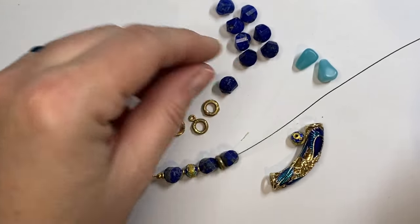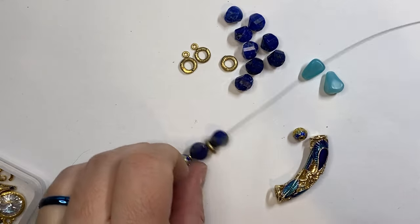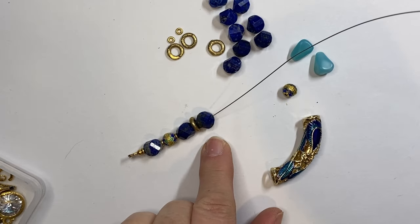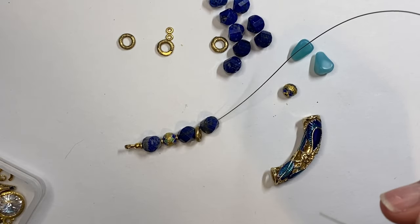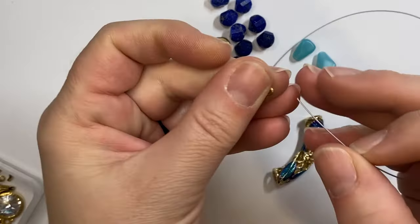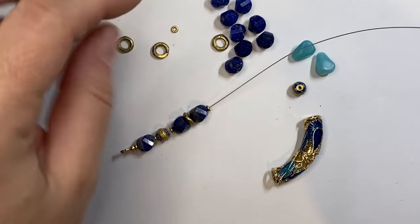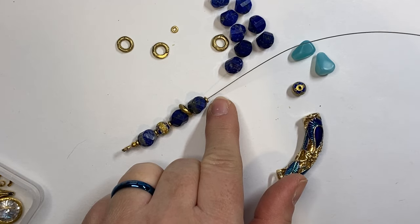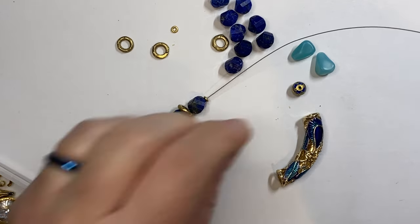Depending on how long you want your bracelet will determine how many beads you have. If you want a shorter bracelet, you'll want fewer lapis. For an eight inch bracelet, I did the extra piece of lapis. This bracelet is being made for somebody who wants a smaller wrist, so I'll be leaving out one lapis bead. However, the bracelet kit will come with an extra one so you can make an eight inch bracelet with it.